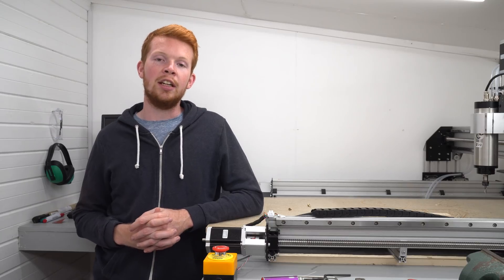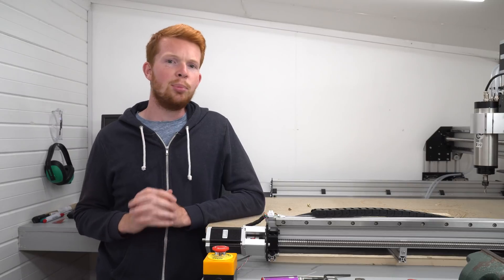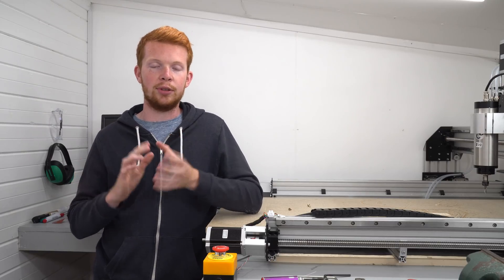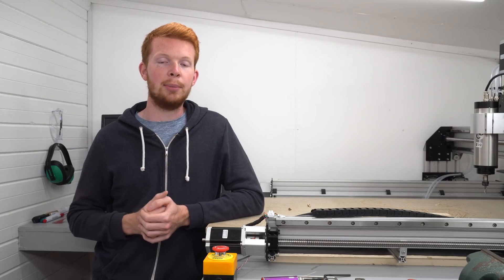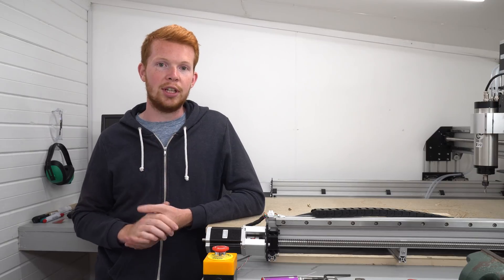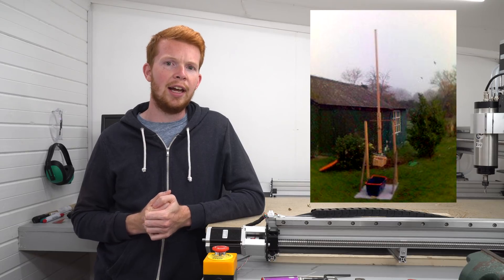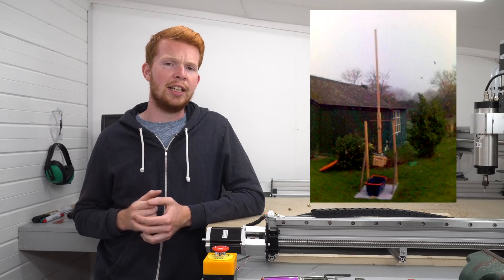Trebuchets - other than hurling projectiles hundreds of meters into the distance, they're pretty cool demonstrations of physics. If you've been following my YouTube channel you'll know I like making mechanical things, so it probably won't surprise you that I built a trebuchet in the past. I'll post the only image I have of it here - it was about three and a half meters tall with about a 24 kilogram counterweight.